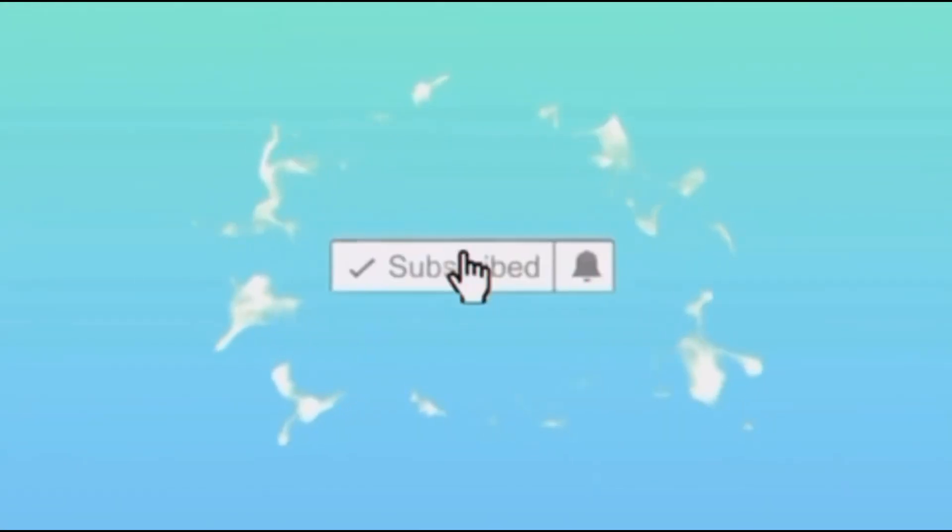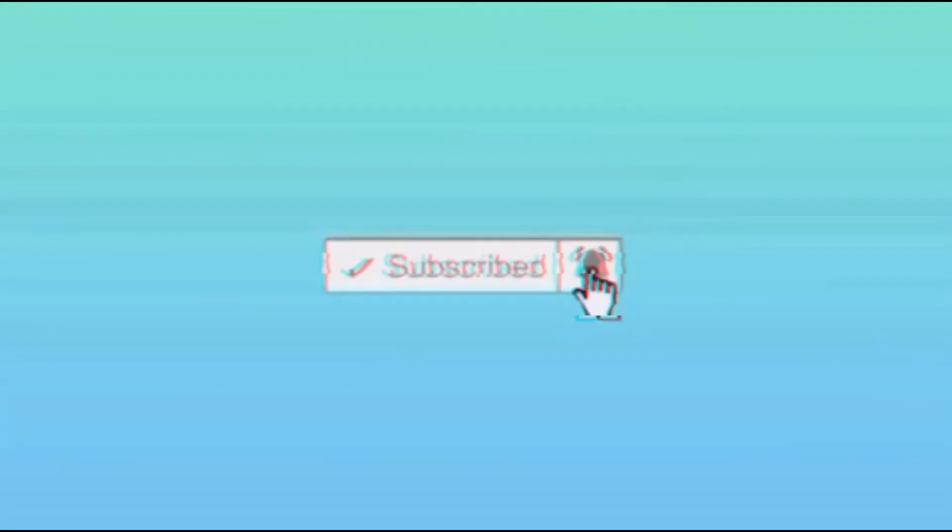Hey you guys, welcome back to my YouTube channel. In today's video, I am going to be eating a torta, which is a Mexican sandwich pretty much.